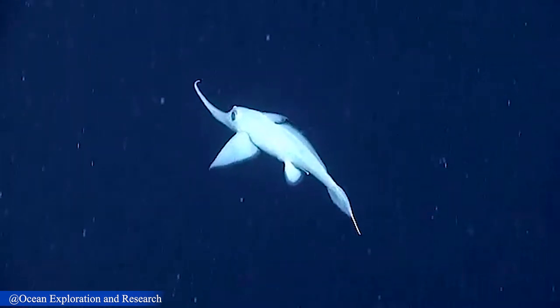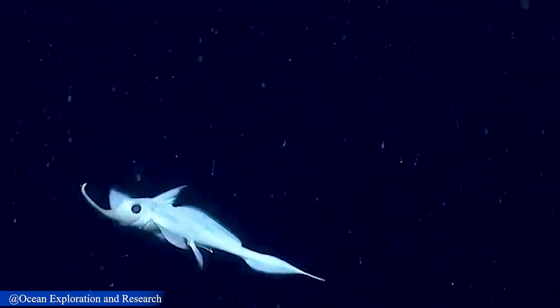You're watching a Rhinochimaera swimming 10 meters above the seafloor in Hydrographer Canyon.